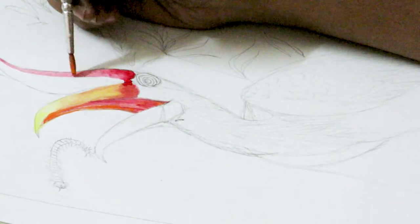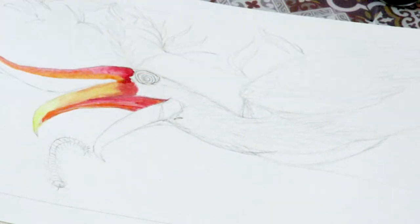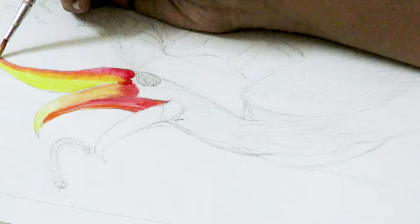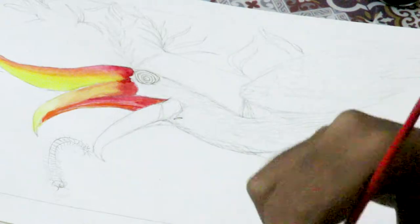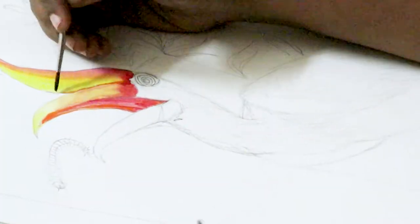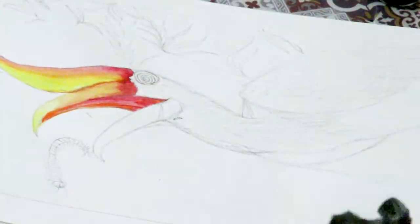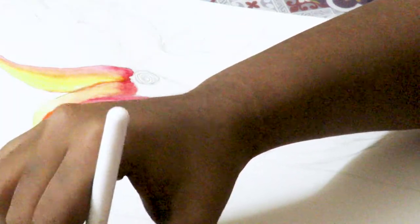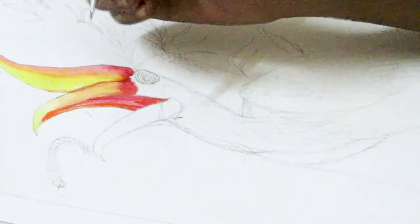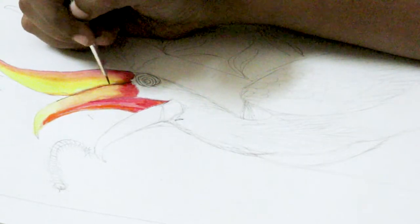Now, we are going to be adding some orange here. Just to highlight it a little bit more, I am just taking a small amount of black in a tiny brush, a small size brush. I am going to go through the green like that.